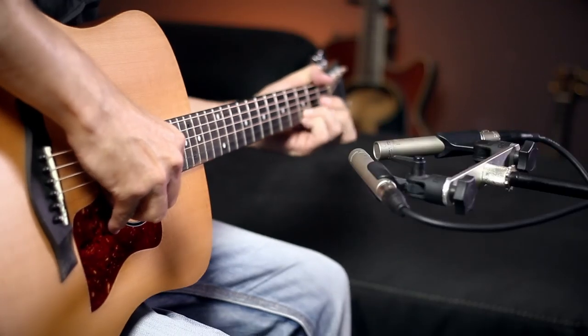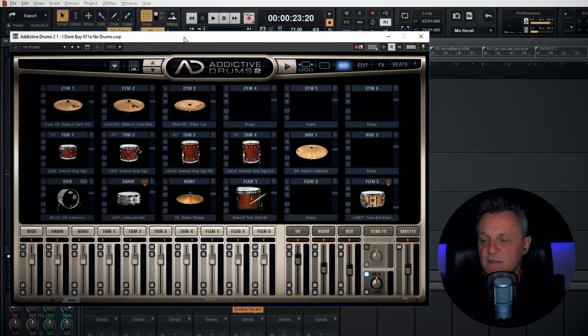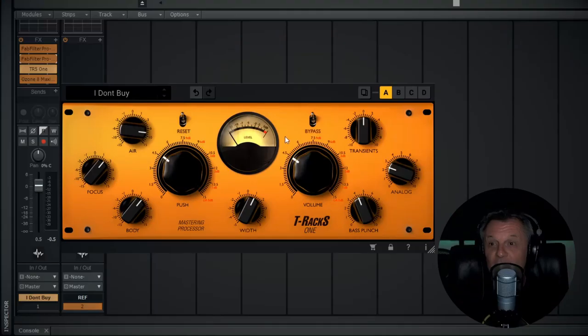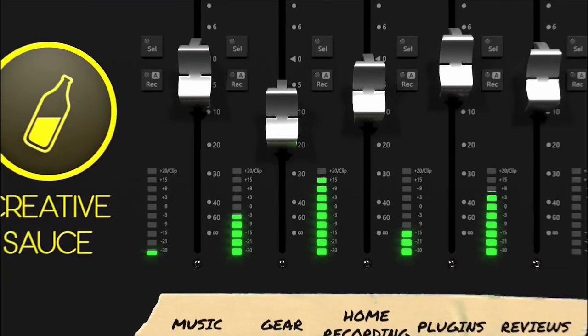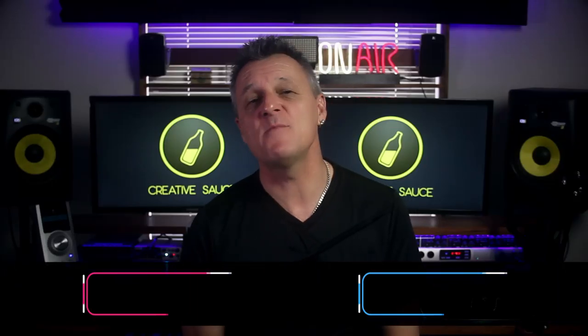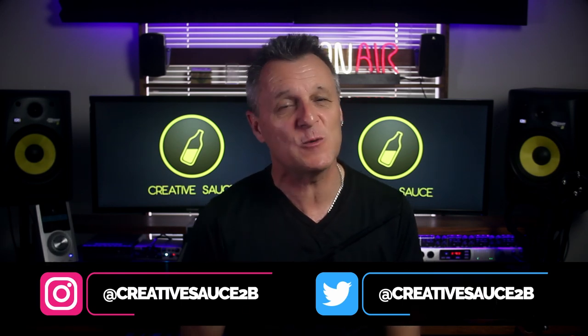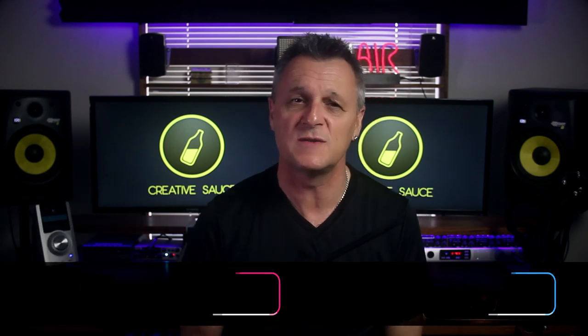Welcome to Record, Mix and Release, a YouTube series which takes you through the process of recording a song from beginning to end in your home studio and releasing it to the world. In this episode, we're going to be recording acoustic guitar. I'm Mike, and welcome to the fifth episode in this series, where we record, mix and release a song to the world from a home studio. In this episode, we're going to be replacing the guide guitar part with the final guitar parts for this song, including the main guitar plus some additional guitars for the chorus to add width and impact.